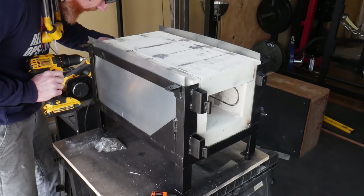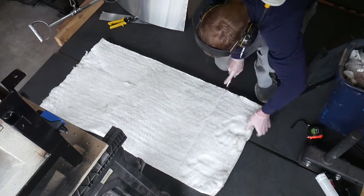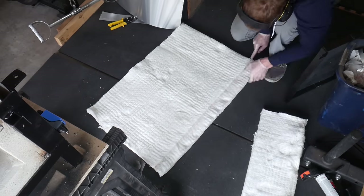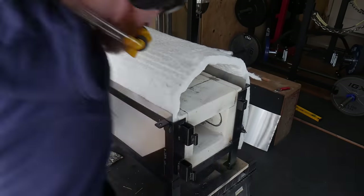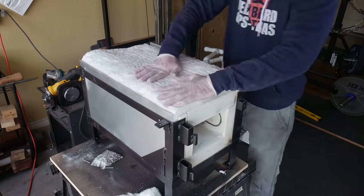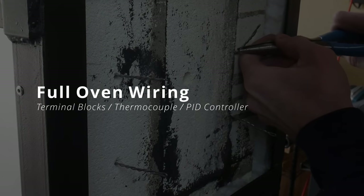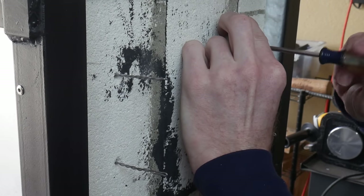I want to do this before I put in the Kaowool because this process would be significantly harder with the wool in the way. I then cut the wool to the appropriate length and width and start feeding it into the sides of the oven. This took a while and was actually kind of hard to do with everything together, so just take your time and use a stick to help you push the Kaowool down into the groove. I also removed just a little bit of the width on one side so I can get it down there easily. I then put the top onto the oven.